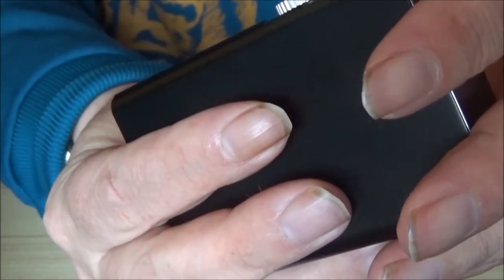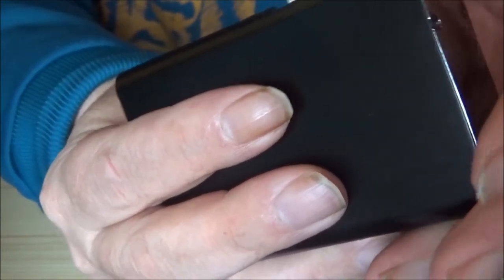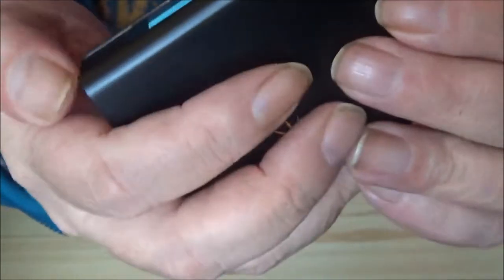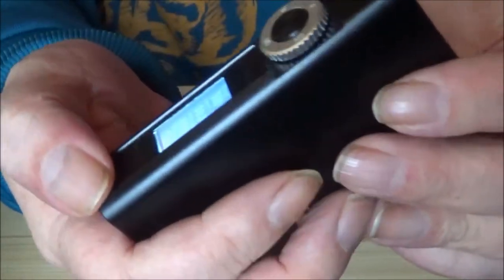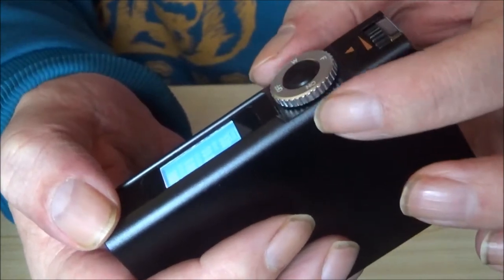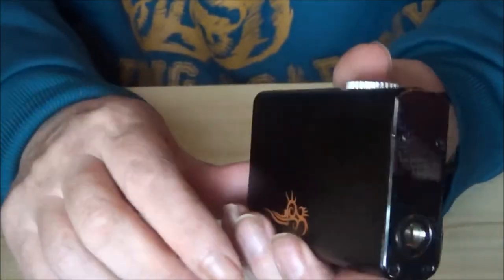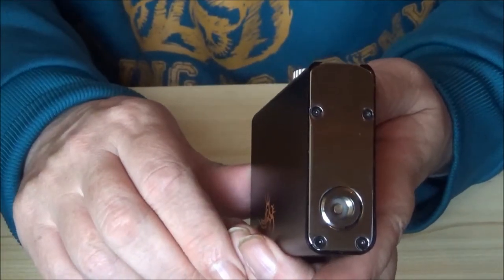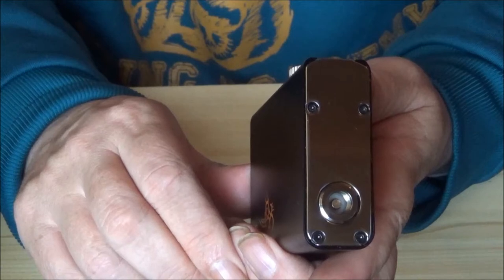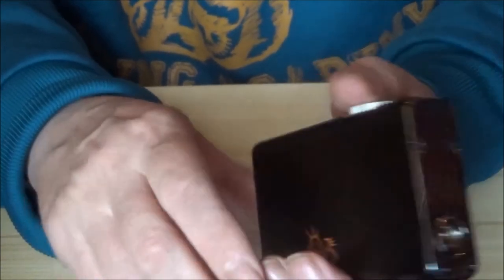It's the same flip wheel as on the 30, and I would much prefer to have seen an up and down button on here personally. This is a fairly good idea but — how would I categorise this? Would I say that this is a foray into temperature control for newbies? Yes, probably.